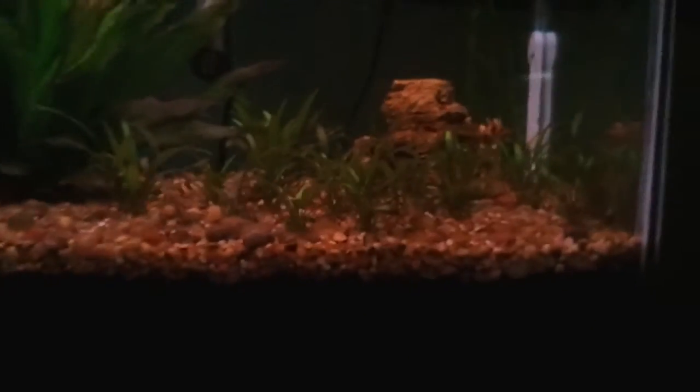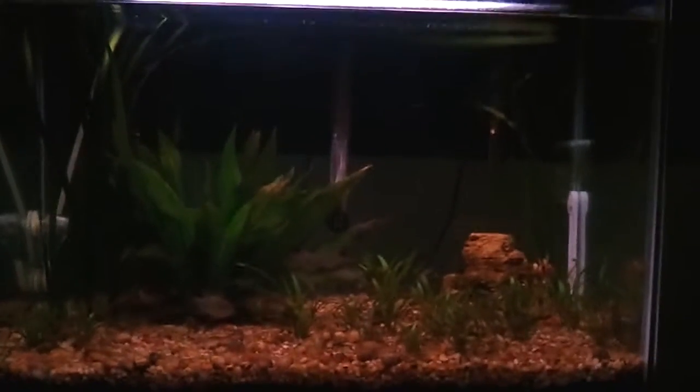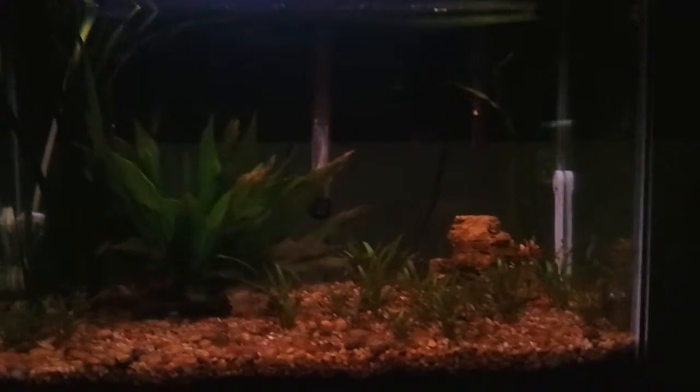Yeah, that's pretty much it for this video. These snails are pretty fast — he was on that rock and I was over here. So if you guys can remember to like, rate, comment, and subscribe, I'd really appreciate that. I just want to say thanks to everyone that's watched or liked my videos, because I started this channel about five months ago and I'm almost up to a thousand views for my videos. That's a big milestone for me.